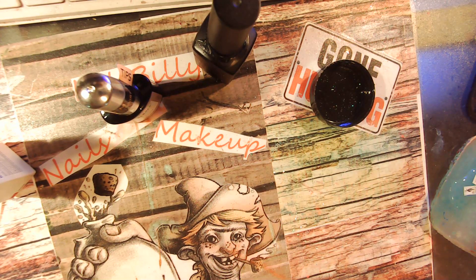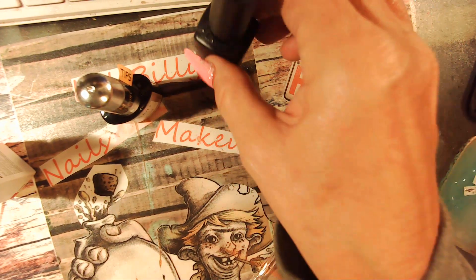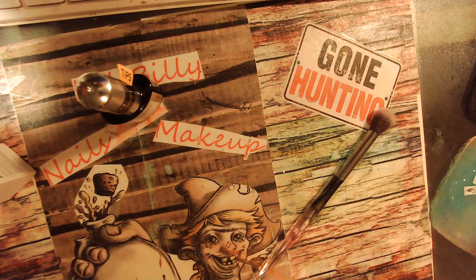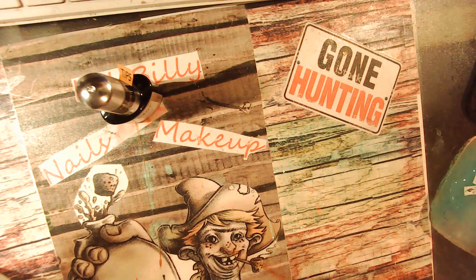It's a lot easier this way and a lot quicker. I've got to clean that brush — it's a lot easier. There it is. The good thing about this brush is I can use my acetone to clean it. I just hope my decals come up like they're supposed to.